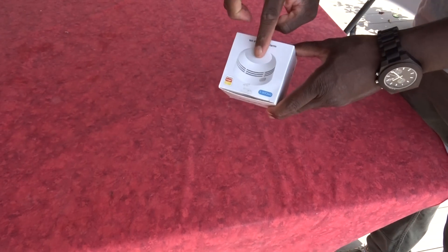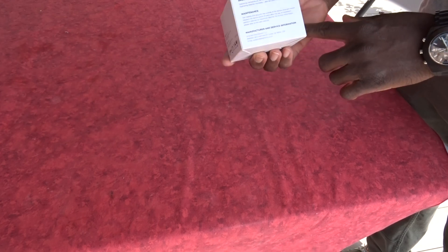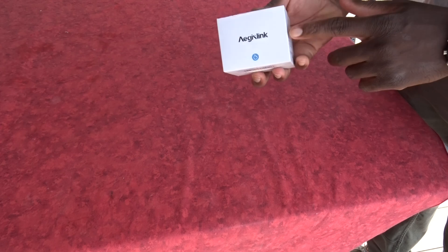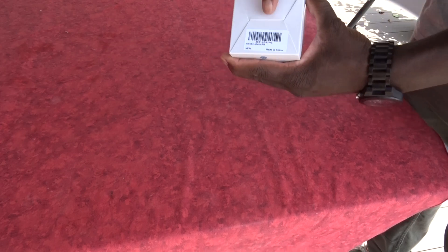This is the smoke detector I'm going to present today, and it's from AJ's link. All around the box, I have several QR codes and instructions that will allow me to properly set up the device.